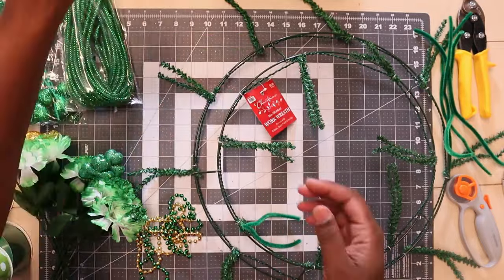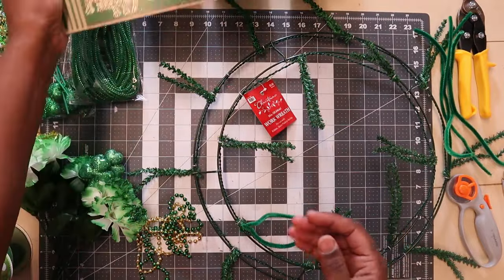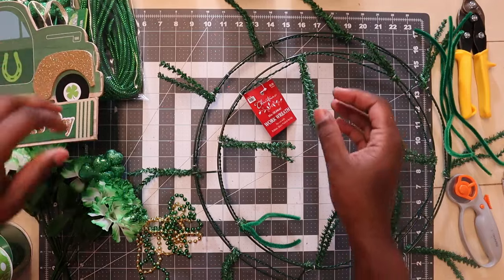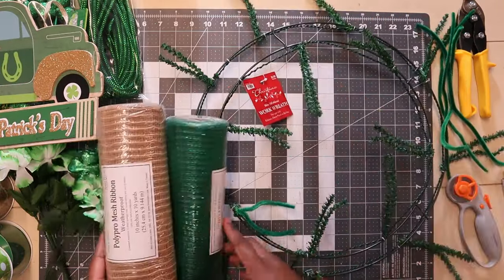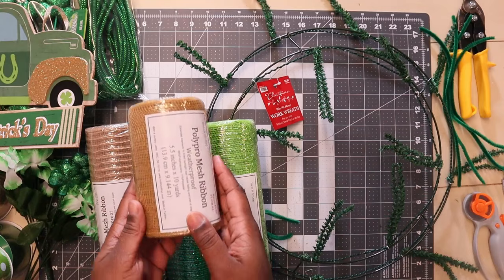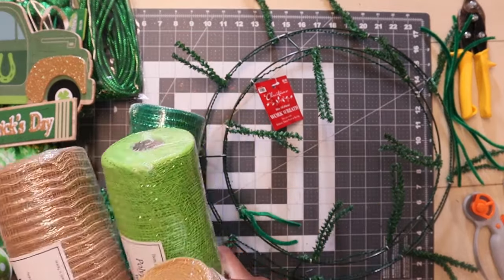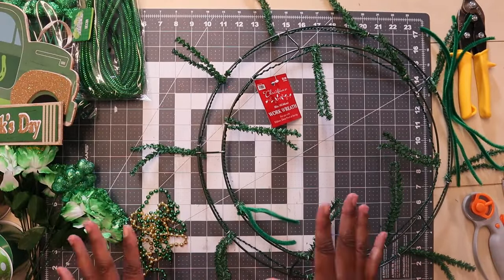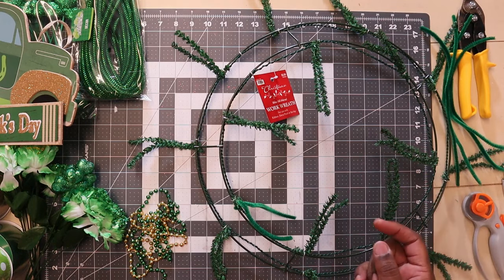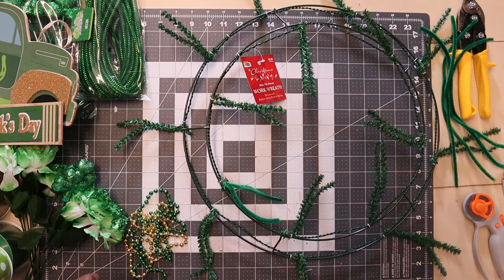I also got some tube mesh from Dollar Tree — not sure if I'm gonna use this but I got it. Here's my sign, and the colors I'm going to be using are these right here, and I'm also gonna add a little bit of gold. This is everything I'm gonna be using. I also might use some green and gold ornaments, and I have my scissors, wire cutters, and my glue guns and glue sticks.